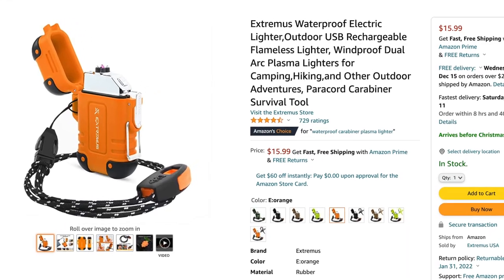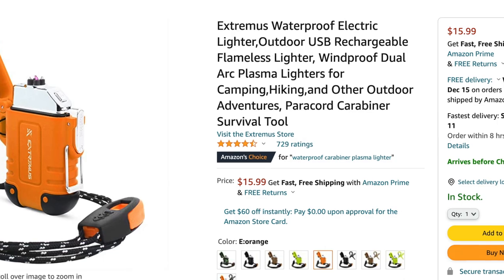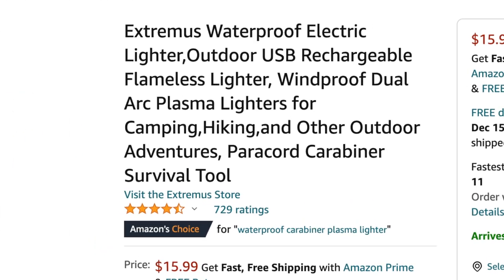Welcome everyone to the Tactical Tavern. My name is Tomas Salas and in this video we are reviewing this weatherproof electric lighter. I love how Amazon items fit in every single word they possibly can into their product title descriptions. For example, this one is called the Extremist Waterproof Electric Lighter Outdoor USB Rechargeable Flameless Lighter Windproof Dual Arc Plasma Lighters for Camping Hiking and Other Outdoor Adventures Paracord Carabiner Survival Tool.